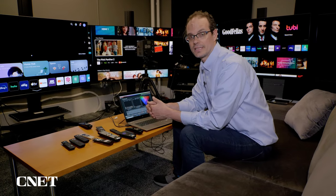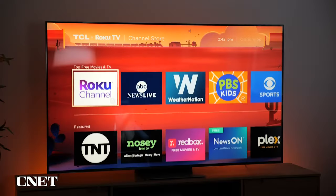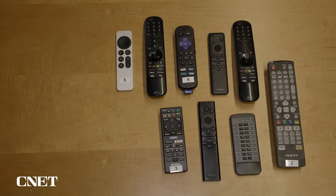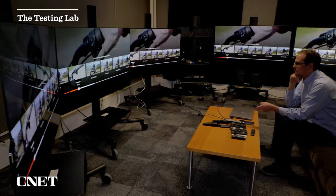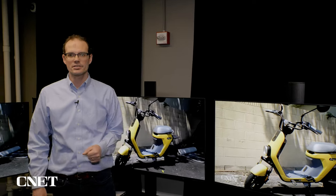In addition to all that picture quality testing, we also talk about design, features, smart TV capabilities for streaming, and of course the remote — every TV has a remote, and I have a lot of remotes in the TV lab. Believe it or not, this wasn't always a TV lab. We had to make some modifications. These windows are blocked off almost perfectly light-tight with those big heavy curtains. We also painted the walls a neutral gray so that color doesn't influence what we see on the screen. My favorite part — this curtain right here closes all the way. The combination of all that light control means I can test in complete darkness and with the lights on to get a full picture of what the TVs look like.